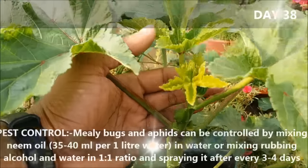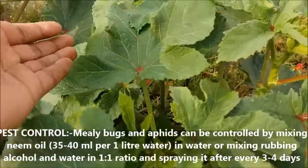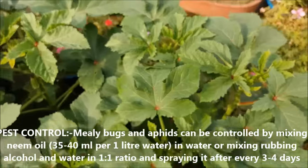Mealy bugs and aphids can be controlled by mixing neem oil in water, or mixing rubbing alcohol and water in a 1:1 ratio and spraying it every 3 to 4 days.